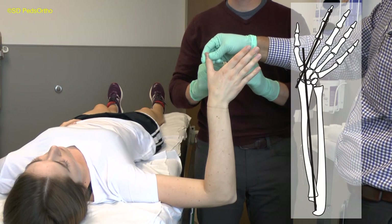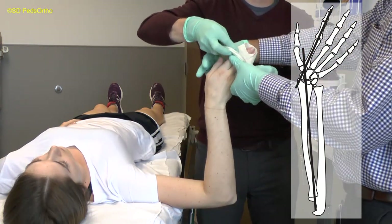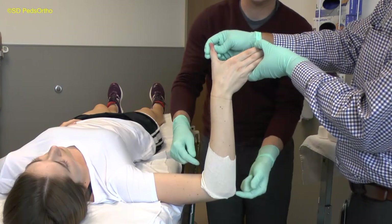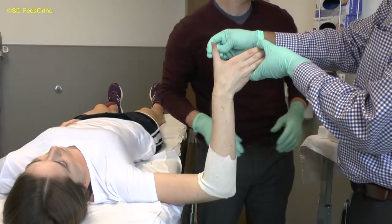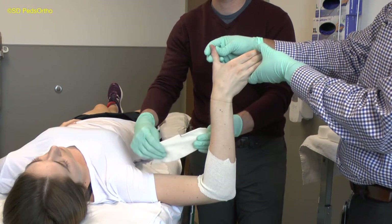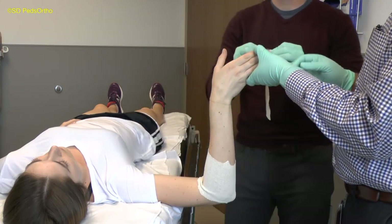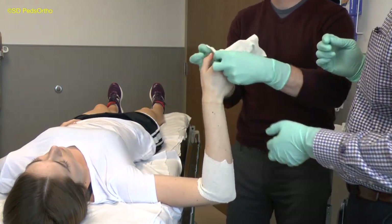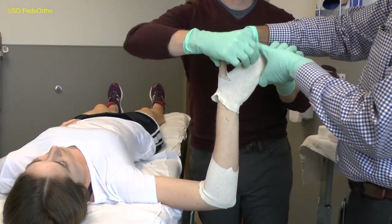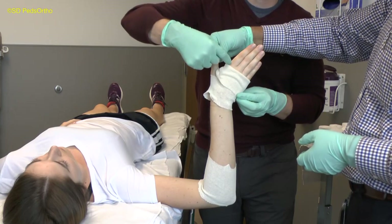A reduction needs to be performed before cast application. Each fracture is different, but in most cases you will need ulnar deviation and a dorsal mold to maintain reduction in the cast. The easiest way to maintain ulnar deviation is to have your assistant or finger traps hold the thumb and then maintain reduction on the limb. Having an assistant or finger traps holding the reduction is important.